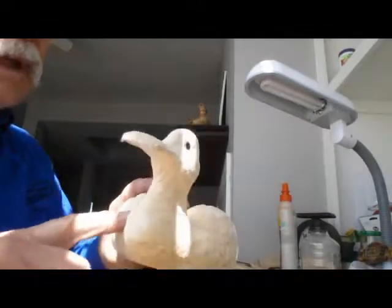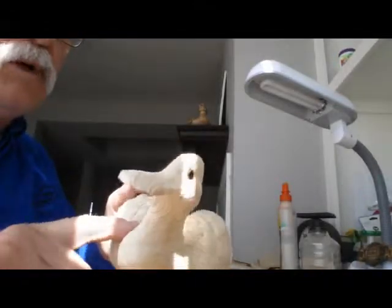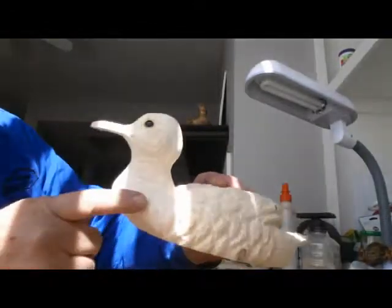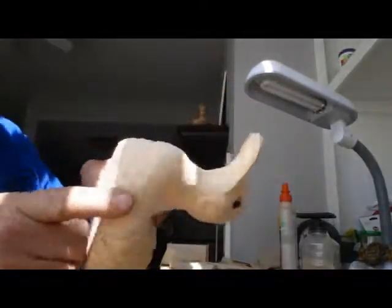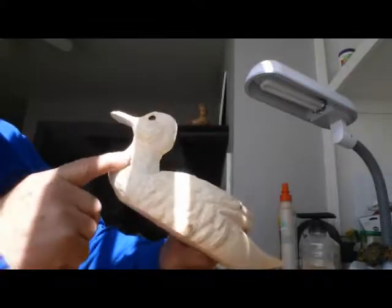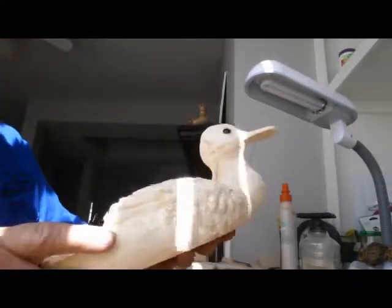Just to keep you updated: I took the Dremel and smoothed the neck down after I glued it on. The eyes are in place and glued in. Hopefully you can see that well enough, and we can wood burn it from there along with the feathers. That'll be the next step.